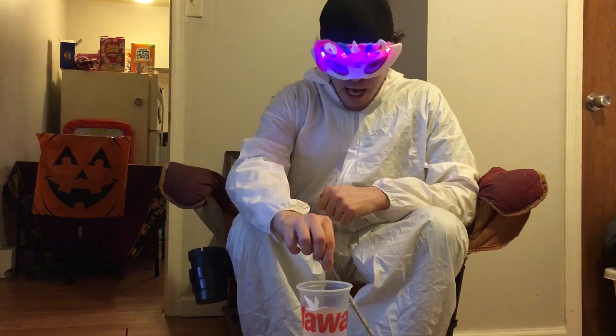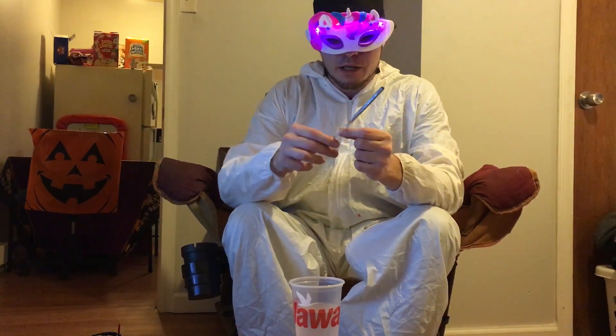Sparklers contain oxidizers which provide them oxygen, allowing the sparklers to burn under water. For this, I took two sparklers, used clear tape, and taped all around the sparklers. You're going to need a lighter and a clear cup with water in it.